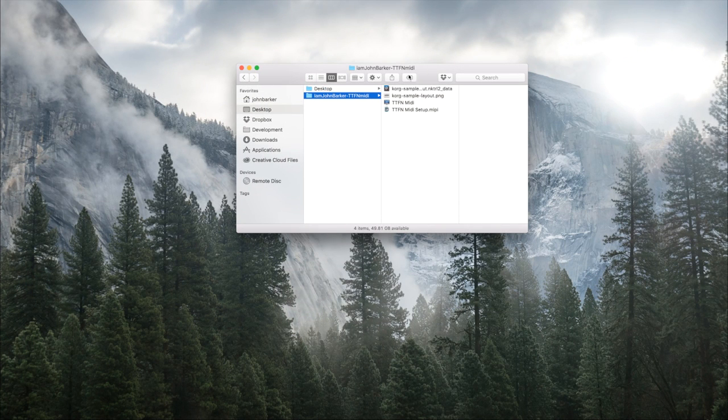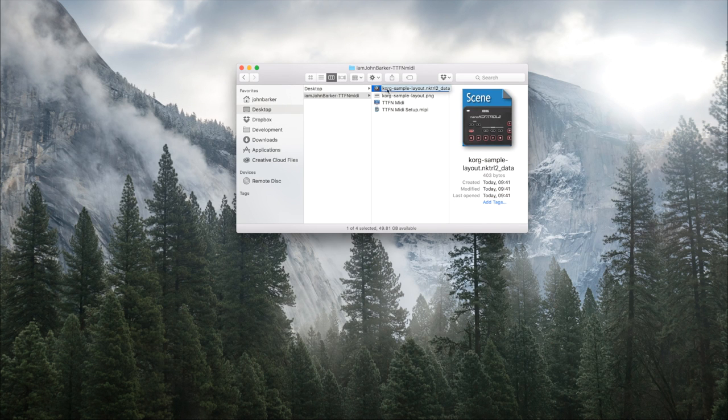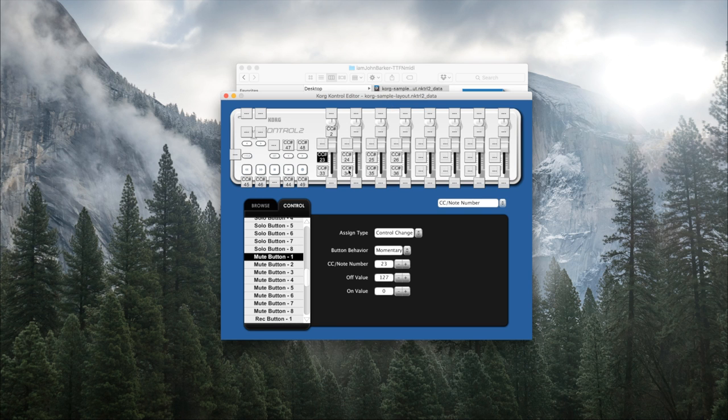Let's head over to this page. I have my TTFN MIDI file downloaded — that's what will be downloaded when you click that download link. In here we have a few things: this is just an image of what my buttons have been set up to do. Obviously you can choose whatever you want, but this is my particular layout. This file here is the actual Korg sample layout, and if you've downloaded the Korg control editor you can open this up and see the way my setup is configured.